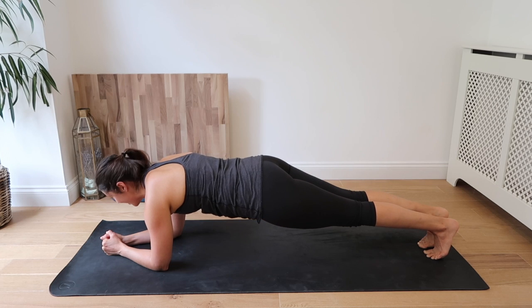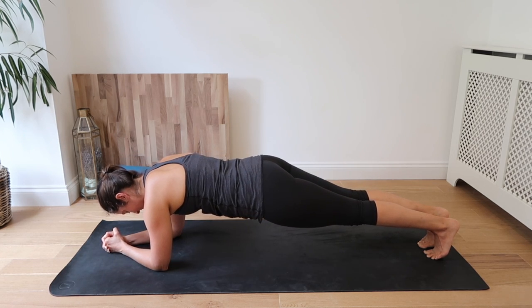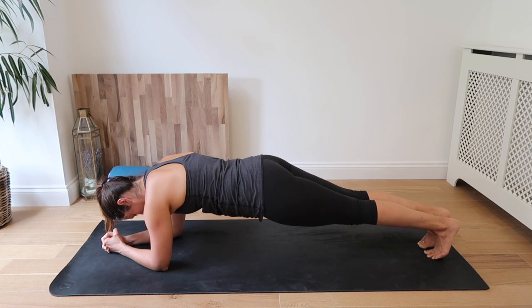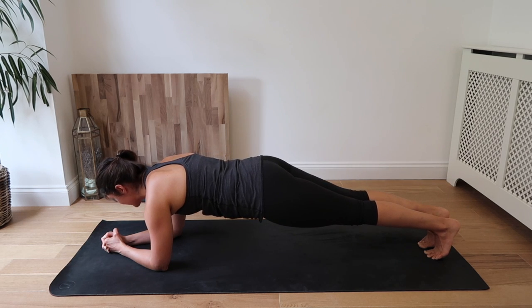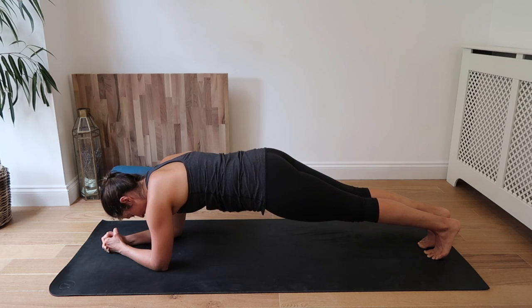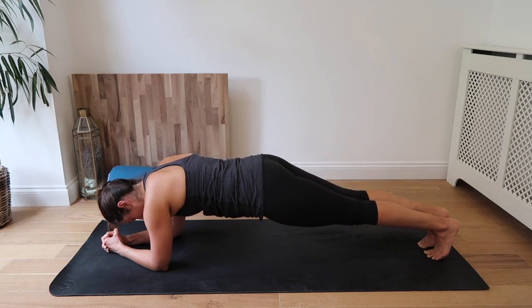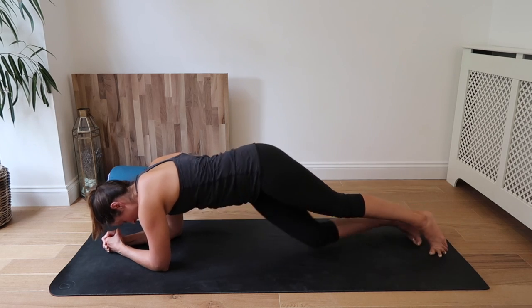As we breathe, last 30 seconds here. Inhale and exhale. Keep squeezing and lifting, drawing the navel up and in. 20 seconds to go. Inhale. Keeping the head in a nice neutral position. Exhale. Keep squeezing. Inhale and exhale. 5 seconds — 3, 2, and 1. Good job.